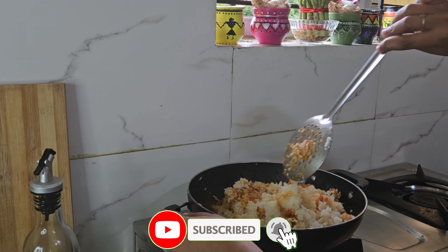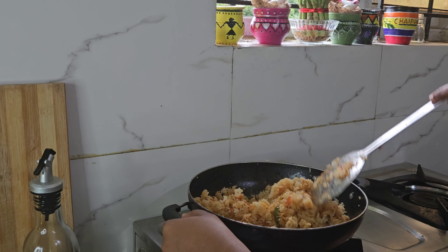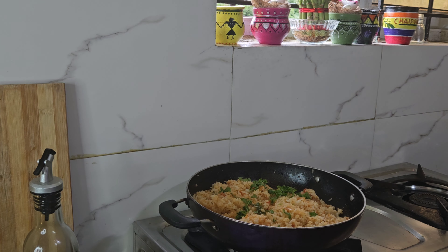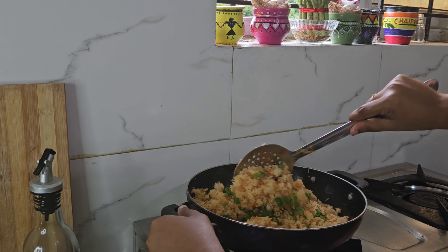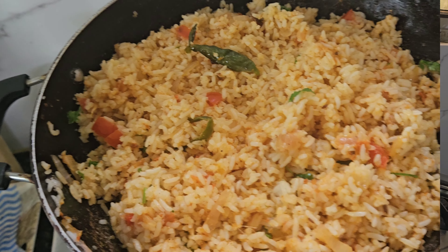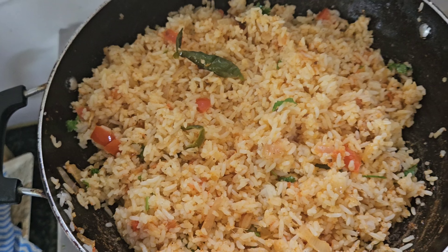If you want to make it easy to taste, you will be ready. I have a lot of taste because I am going to make it fresh. I am going to mix it. The flavor is very good, so I am going to mix it. I will mix the same dish with a nice taste.